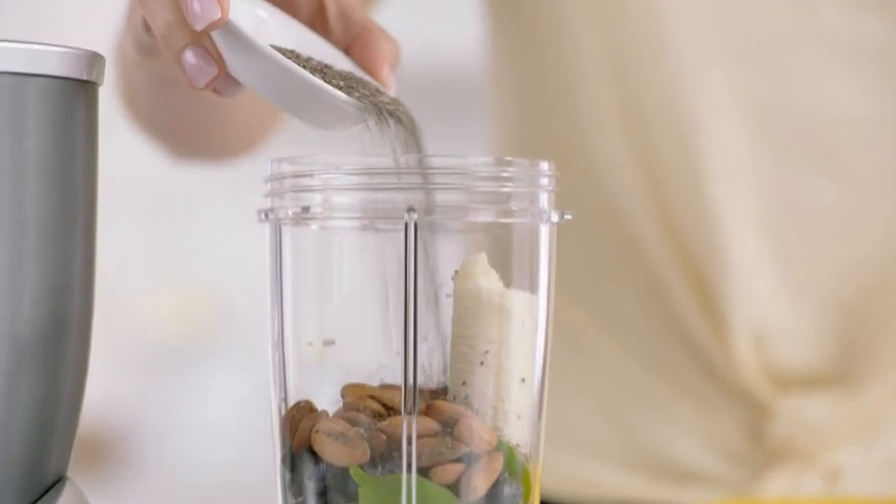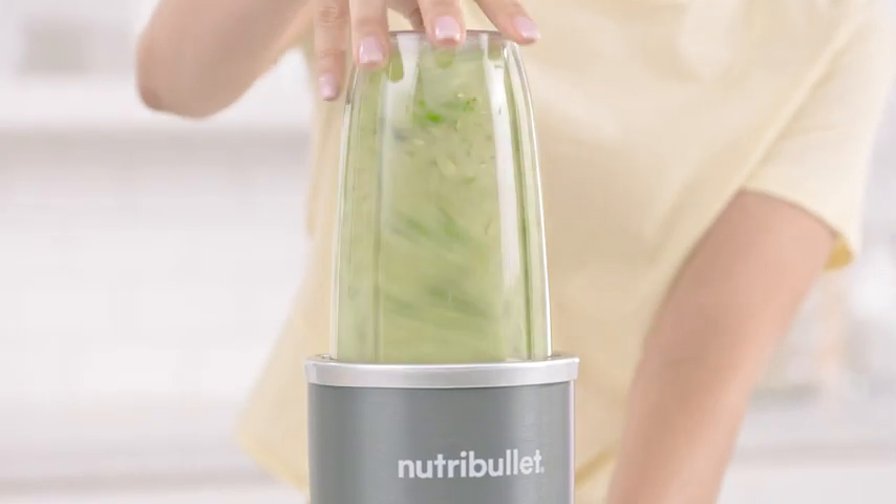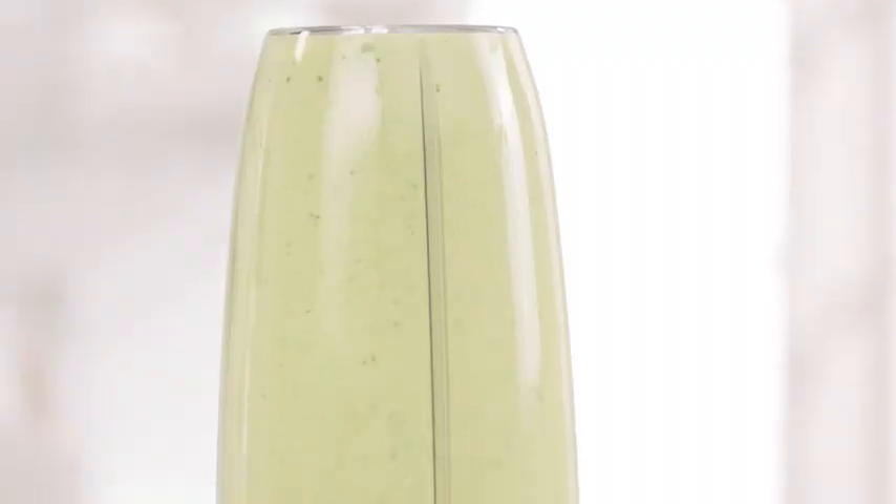Then almonds and seeds for omega-3 oils. Add water and watch how the Nutribullet completely breaks everything down. Even the fiber, nuts, and seeds have been completely broken down.